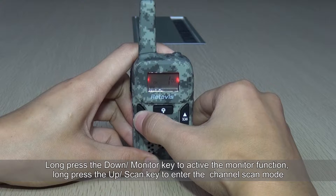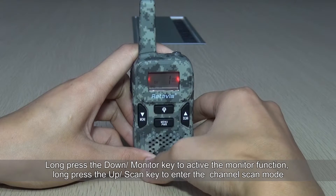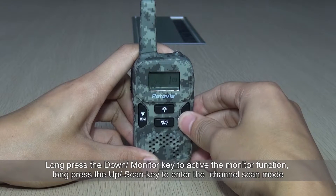Long press the down monitor key to activate the monitor function. Long press the up key to enter the channel scan mode.